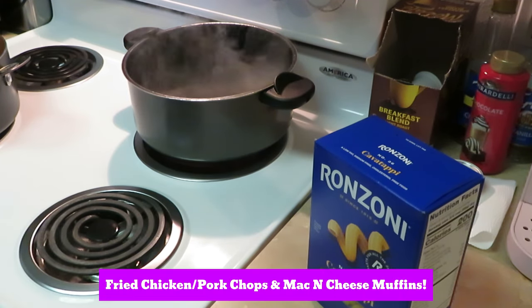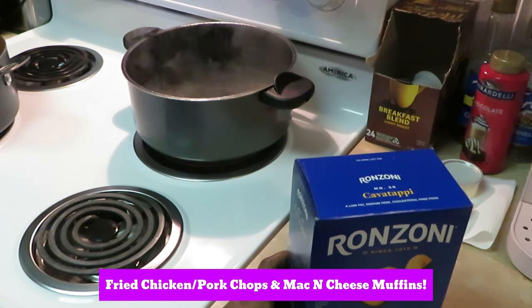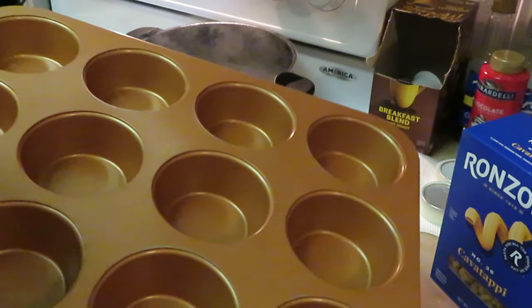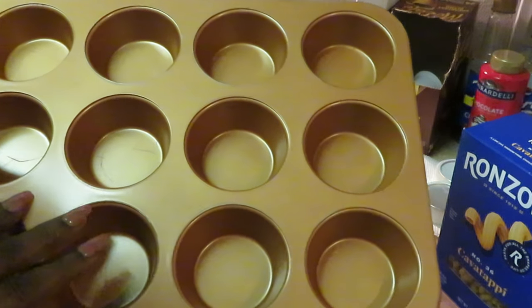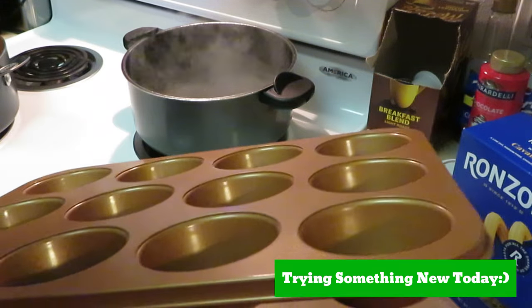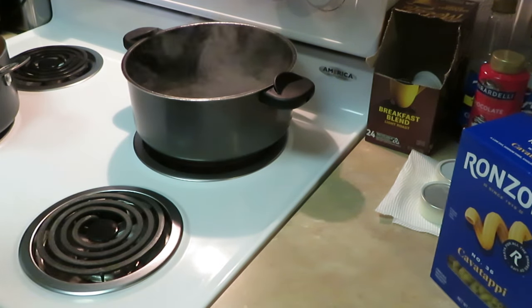Hey guys, it is Arika Misha here to share a quick meal idea. Today I will be trying something new — I will be cooking macaroni and cheese muffin cups. It's gonna be something new, y'all. This will be my first time trying this idea I came up with — macaroni and cheese muffins. Y'all see the title, but let's get into this video because I've already started.